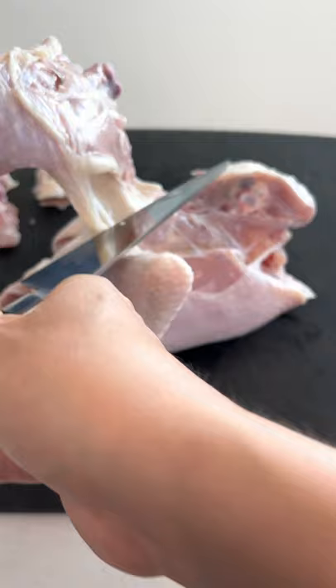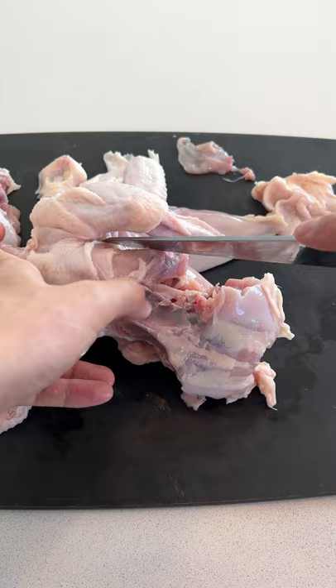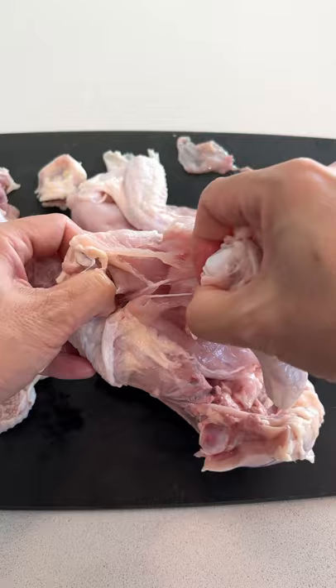You may have seen butchers using a big cleaver to chop off the legs and wings off chickens. Unlike the cleaver method, with the Honesuki you can use a sharp blade to slice through only the soft parts, like the skin, tendons, and the cartilage.